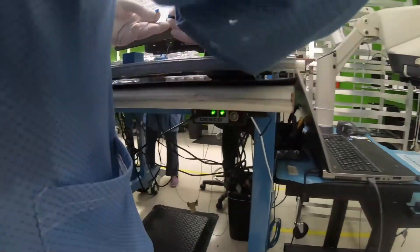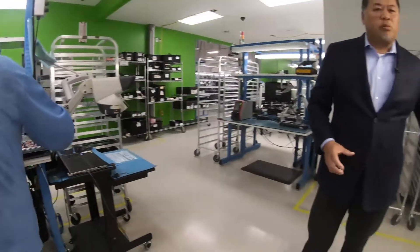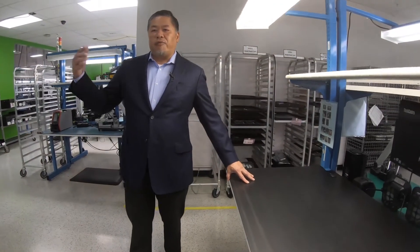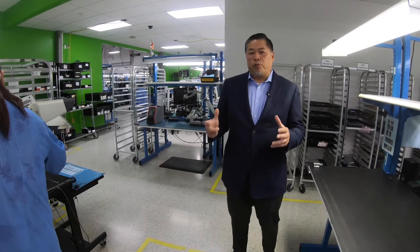All the benches are grounded with active monitoring, so it tells you if the bench is not grounded and if the operator is not grounded to the bench. This is important because if you touch the board and handle the board without being grounded, you can damage all the components on the board itself. That's why it's important here at Qualtel.